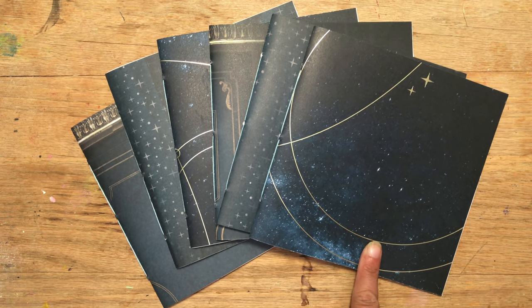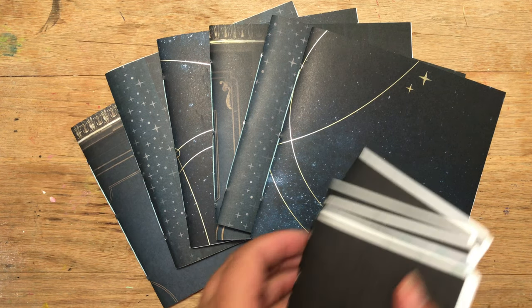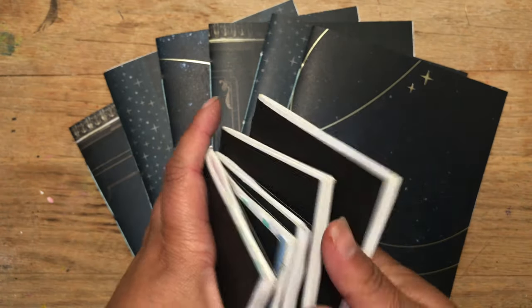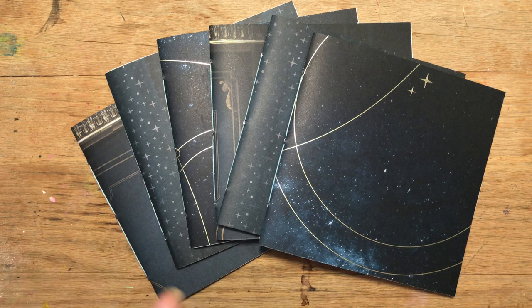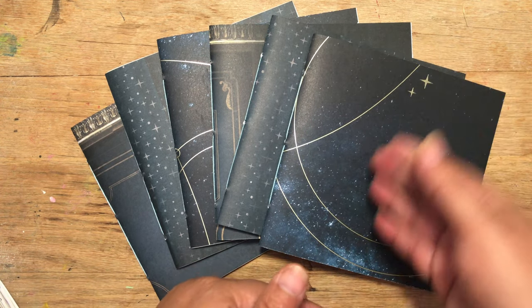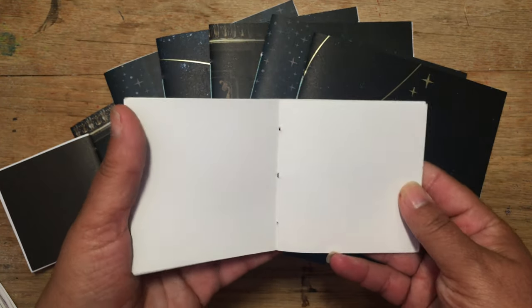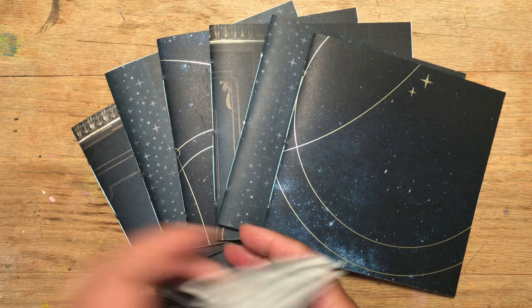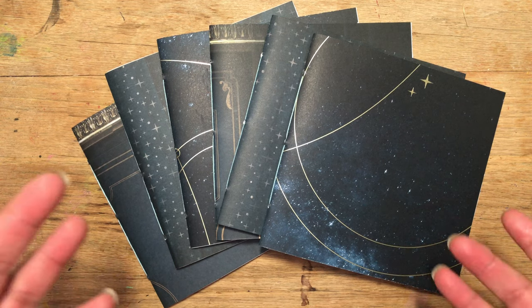I also ended up with some little sketchbooks similar to these out of the leftovers from this paper. There was a strip that was 3 by 12, so I cut that in half and made these little 3 by 3 notebooks. These were the ones I did from last year, which I didn't finish up that well, but that's fun — they were just plate journals.